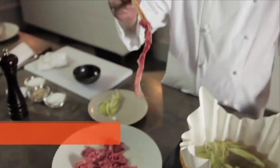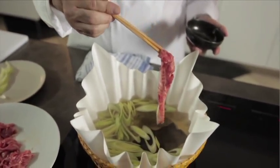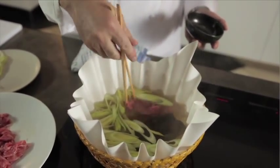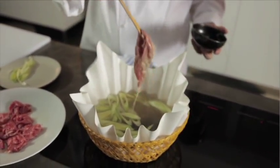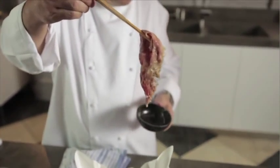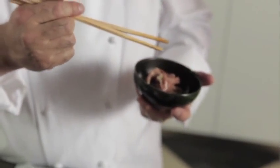A beautiful piece of beef — just slice it like this. Still pink. That's how it should be cooked. Just dip in sauce or just salt, a drop of soy sauce, and squeeze some lemon juice. Delicious.